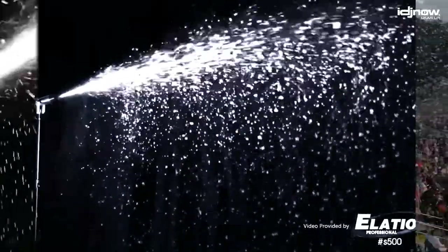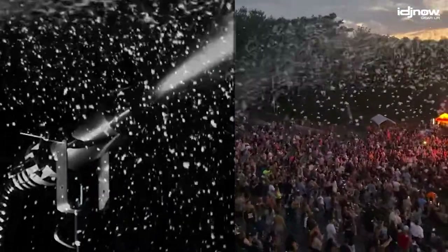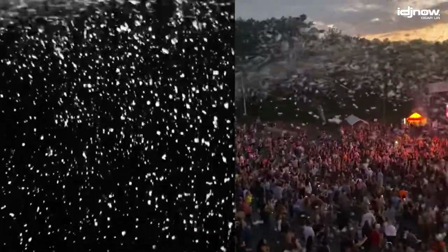With 1200 watts of power, you're guaranteed a steady, direct stream of artificial snow, capable of reaching great distances.